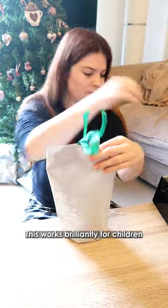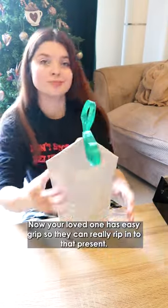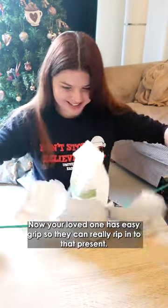This works brilliantly for children as well as elderly or disabled loved ones. Now your loved one has easy grip so they can really rip into their present.